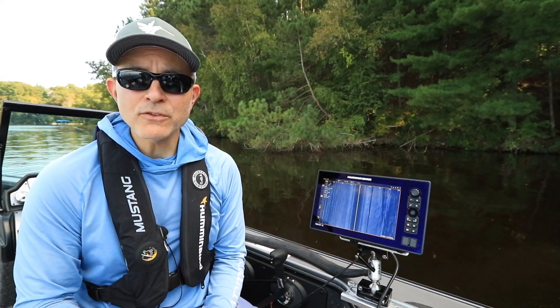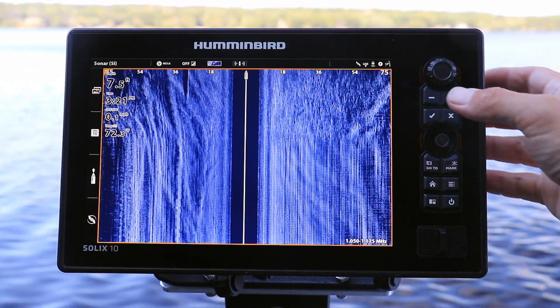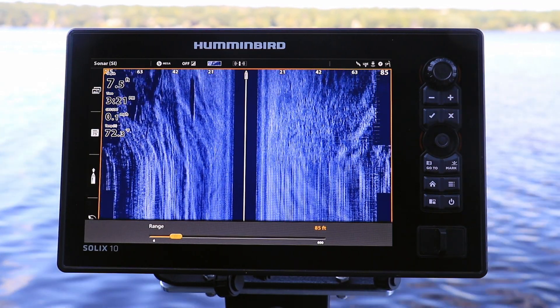There are two ways to adjust side imaging range on your Solix. On the side imaging view, press the plus and minus keys to increase or decrease side imaging range.